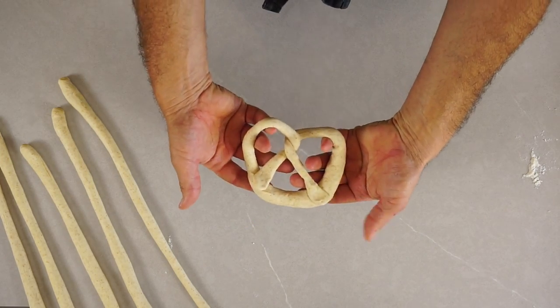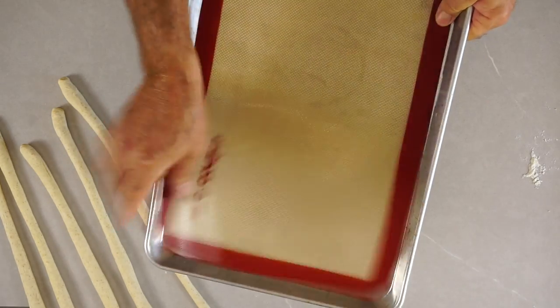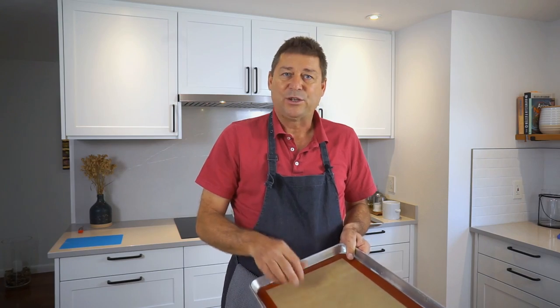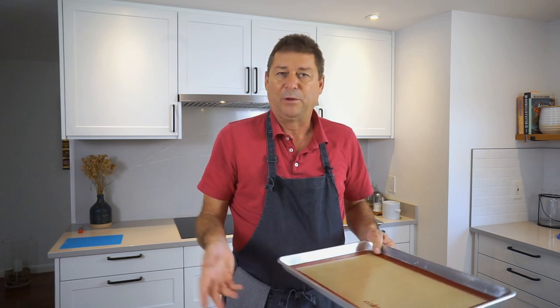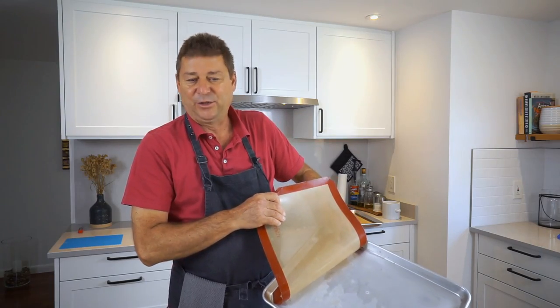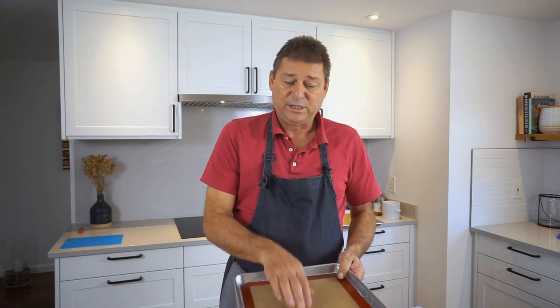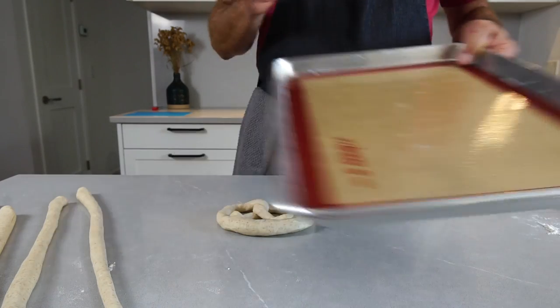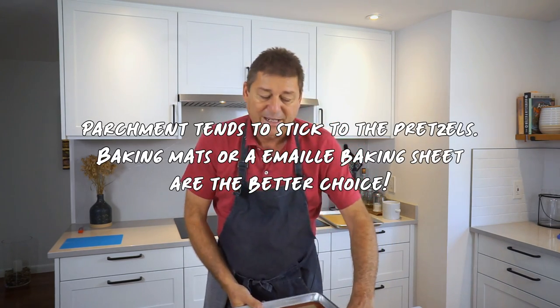Place the shaped pretzel onto a baking sheet. About the baking sheet: I'm using permanent baking mats because the lye is caustic and will be aggressive towards aluminum baking sheets — all the white stuff on mine is lye damage. So use either one of these permanent silicone baking mats or a couple of layers of parchment paper.